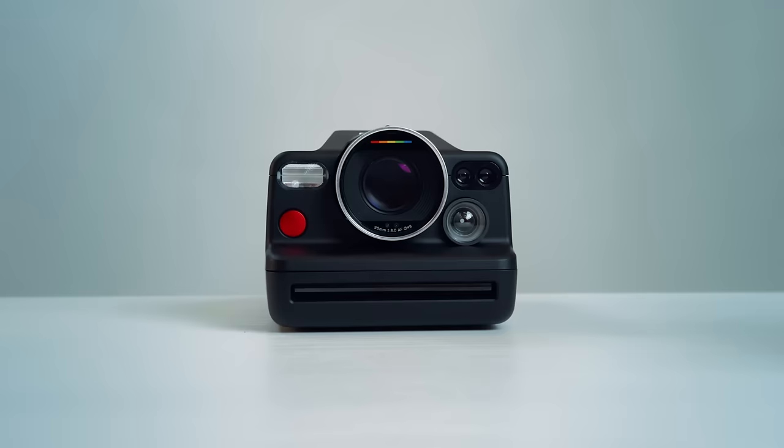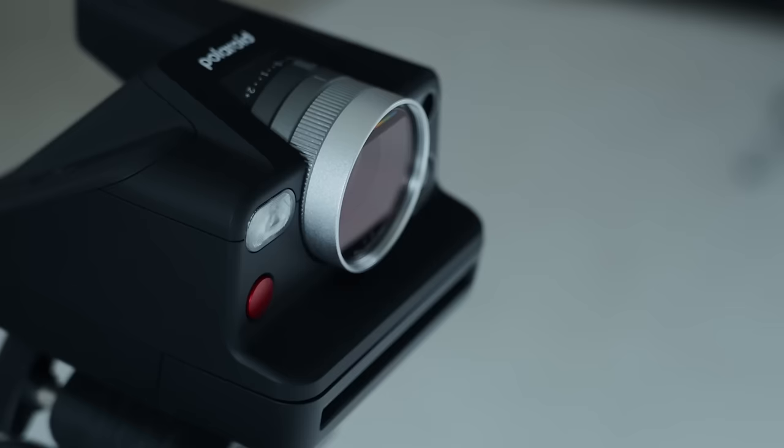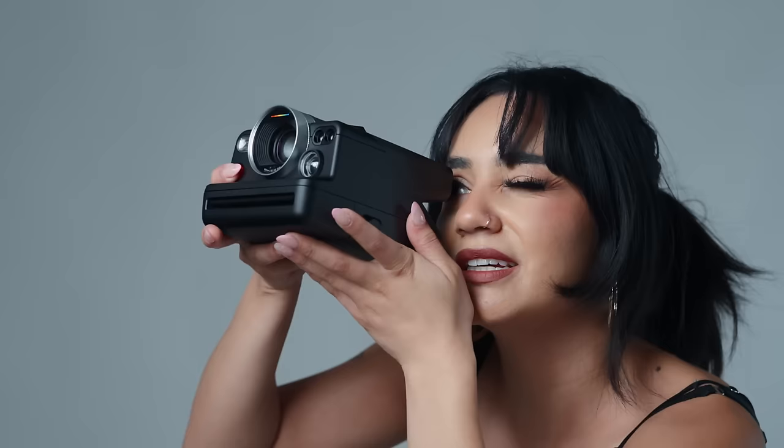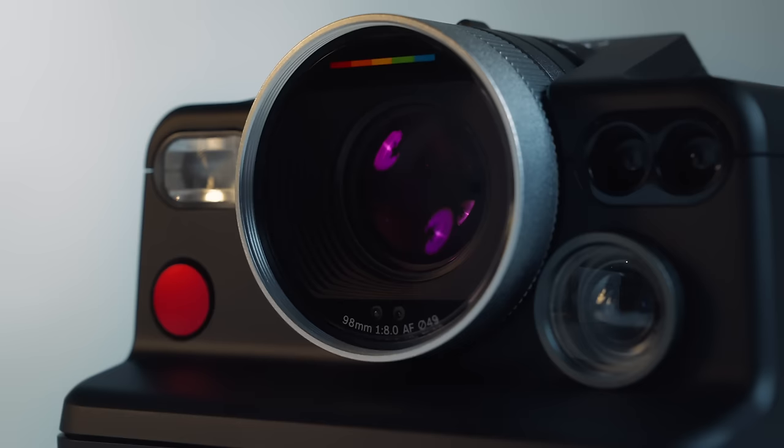My name is Mia and today I'm going to be showing you how to use Polaroid's brand new analog camera, the Polaroid i2. I'm going to be breaking down all the ins and outs as well as explaining each manual control setting so that you could best utilize your own Polaroid i2. The Polaroid i2 is Polaroid's first camera with built-in manual control settings. It's Polaroid's sharpest lens yet — the ultimate crafting tool for anybody who's passionate about photography and wants to experiment in the world of instant film.